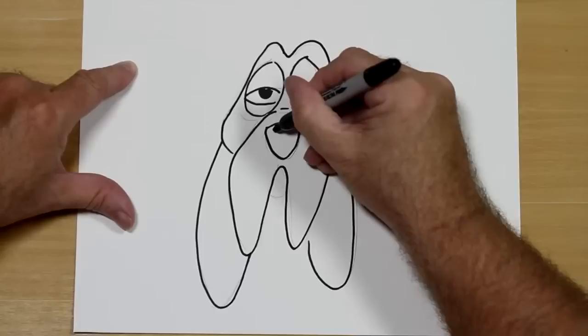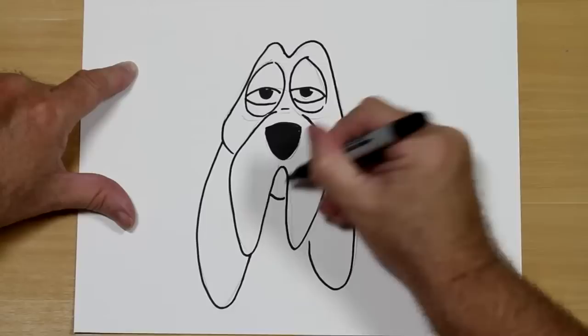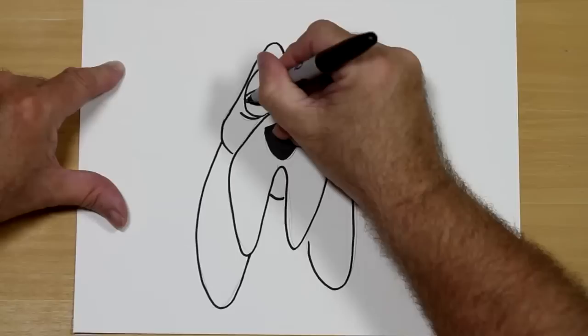Harry's got a big black nose for sniffing out those bones. If you know anything about Hound Dogs, they have big wet noses. There's his mouth and saggy eyes. Now I want to take the fine point and go over little details that I might have missed to make it more perfect. Because sometimes it's the little details that make all the difference.